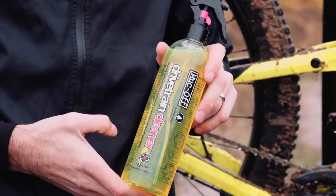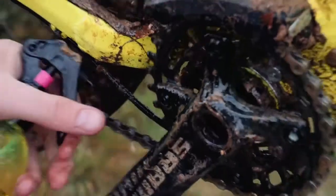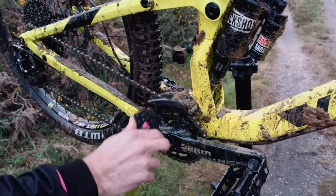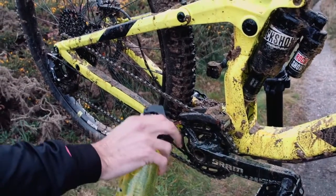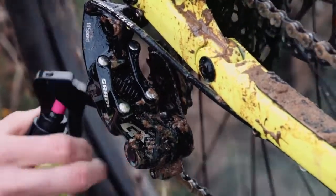We're going to start with the fully biodegradable drivetrain cleaner. We're going to apply this to the cassette, the chain and the chain rings. In this case there's only one which makes life a little bit easier, but thanks to the highly developed formula it will bring your drivetrain up like new again.